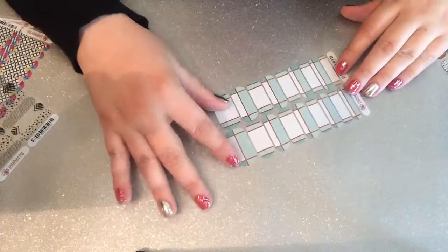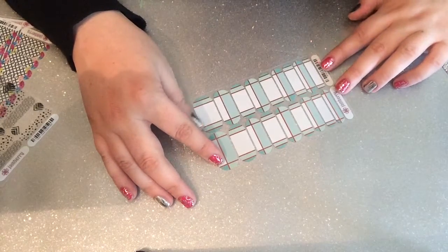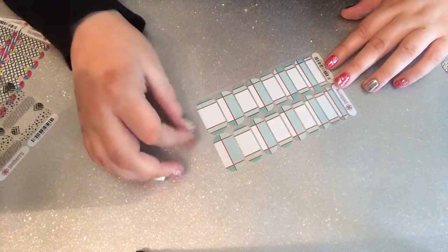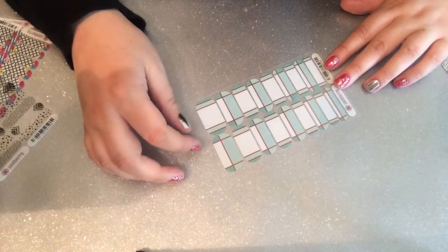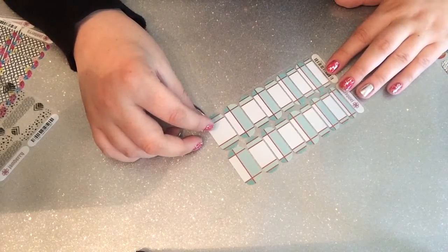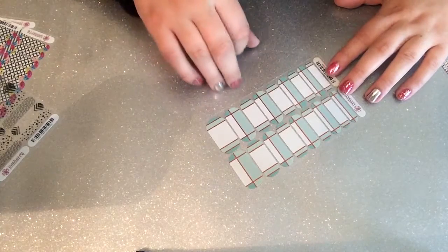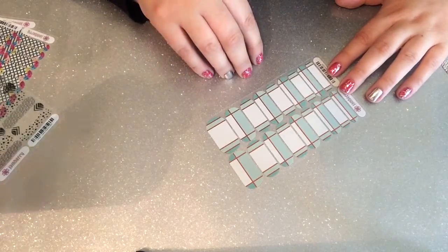Then we have Hopscotch, which is currently one of May's top 20 wraps — it was in April's top 20 as well, and I wouldn't be surprised to see it in June's top 20 either. I debated getting Mint Sparkle to go with it because I've seen pictures and it looks really nice, but in the end I decided there's enough mix and match on it that it'll still look great on its own.